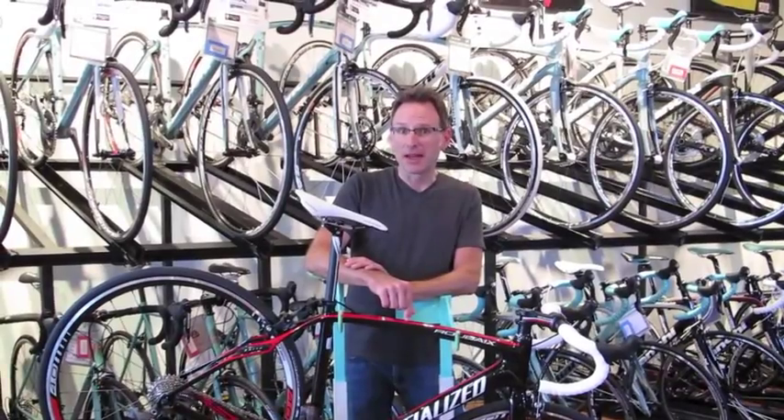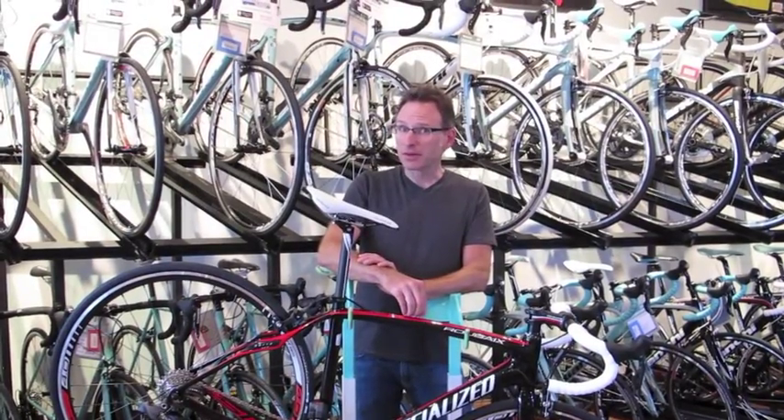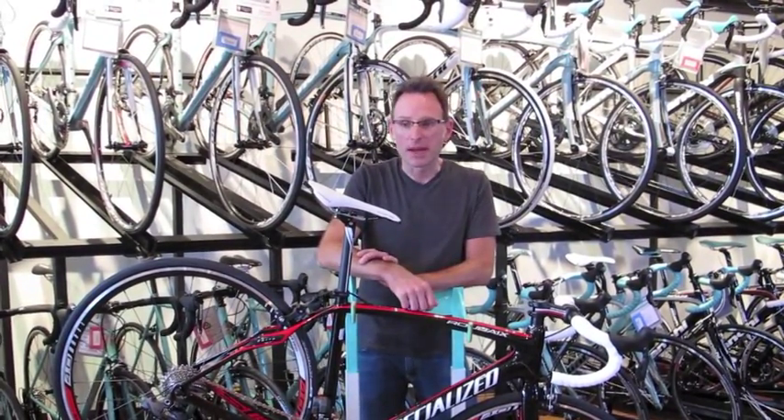This is the Specialized Roubaix SL4. What makes this bike so cool? Well, to start off, this is the bike that started the revolution on endurance bikes. It's the first tall head tube carbon fiber endurance bike that we know of that was ever mass produced.